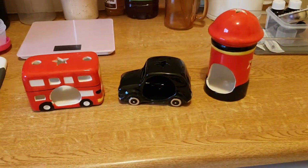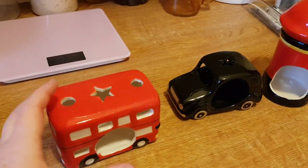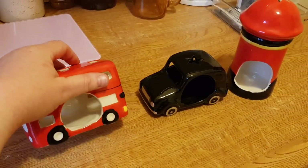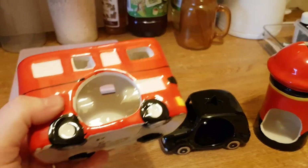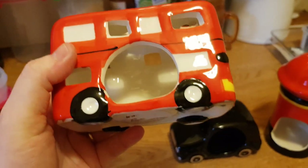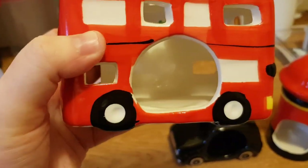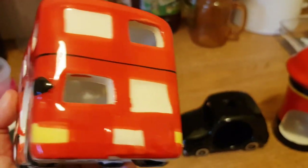I'll show you what they are. For a pound, you can't get any better. They are for candles and things really, but a lot of people use them for their hamsters — different styles and stuff. Anyway, I saw this bus and it's got an entrance there, and you put some bedding in.